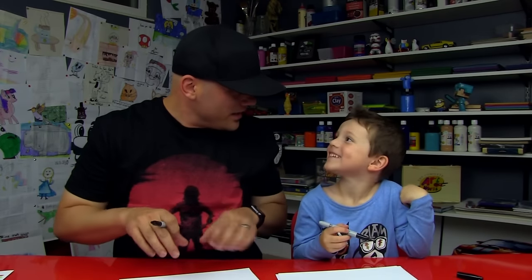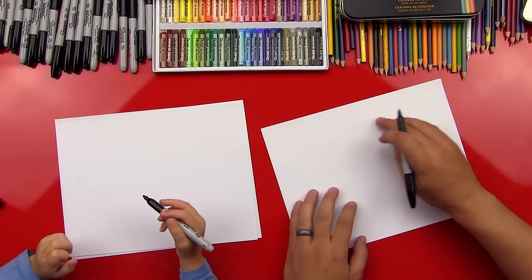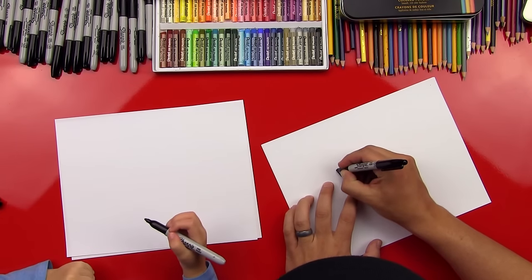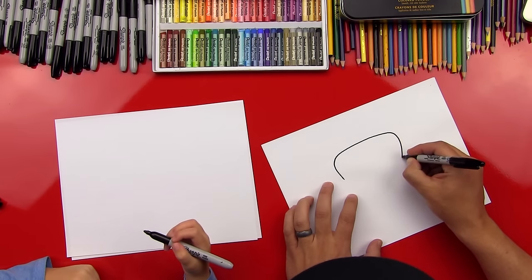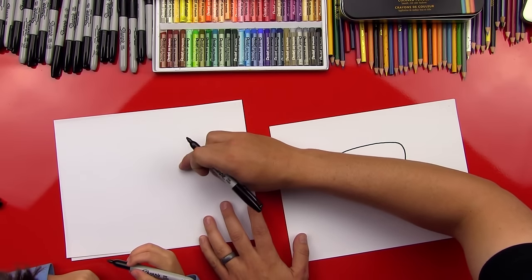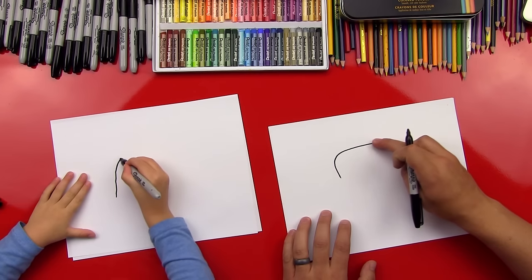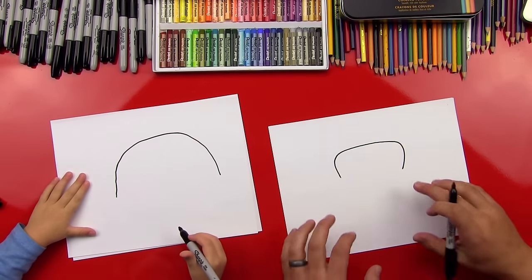Okay, first step. We're going to draw a U that's upside down. We're going to draw a U and it's kind of square up at the top — like this, and then like this. You do that right here. Go up, down. See this shape? Good job, Austin. I like it.